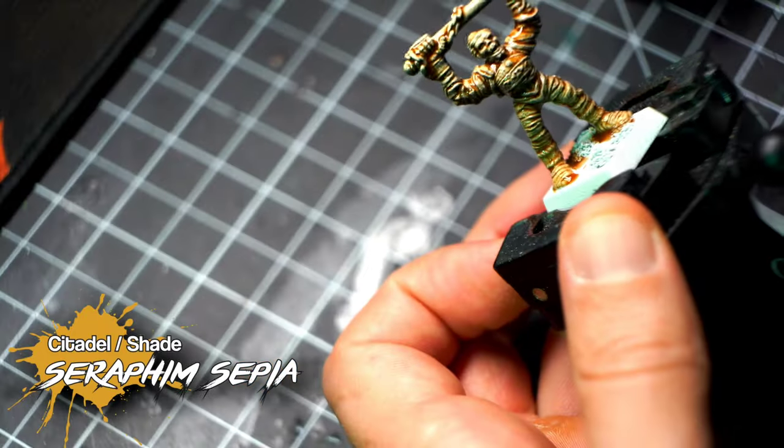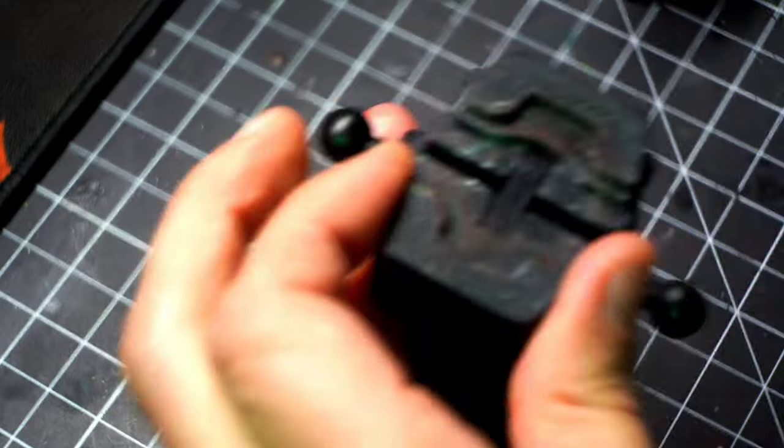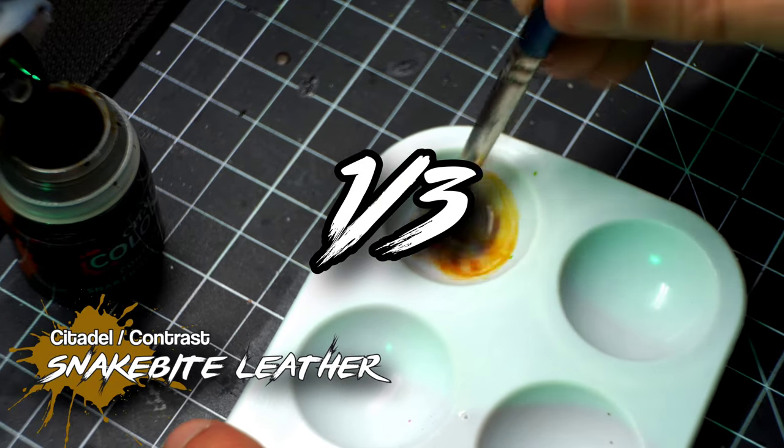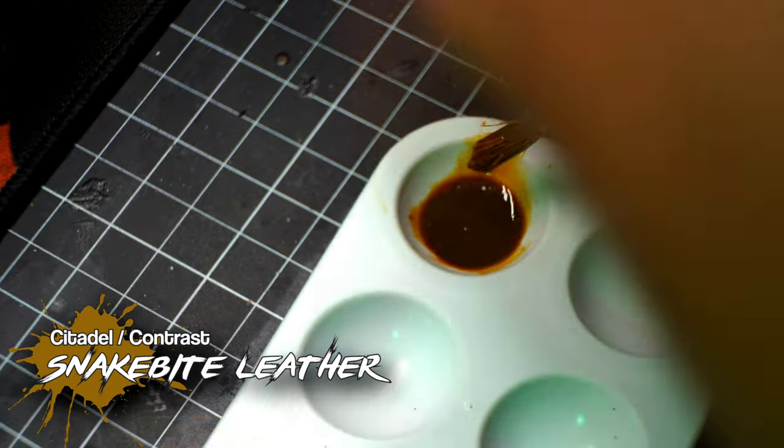Now we're going to do the other one. For that, I need to mix two thirds Contrast Lahmian Medium and one third Snakebite Leather. Let's see how it works.